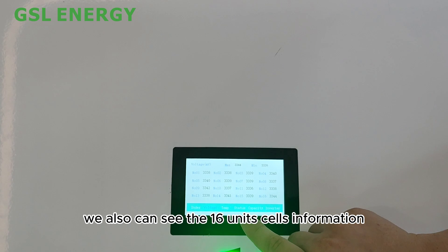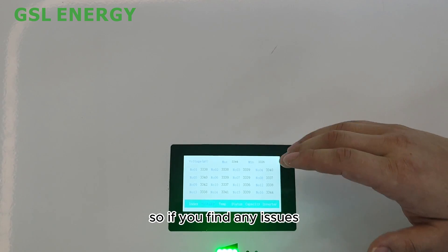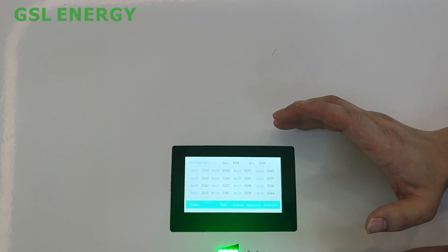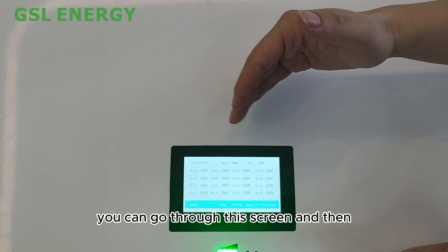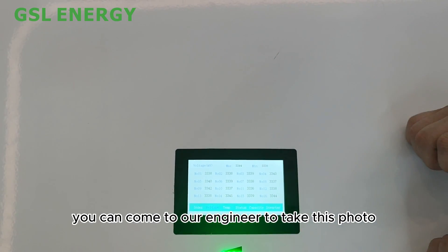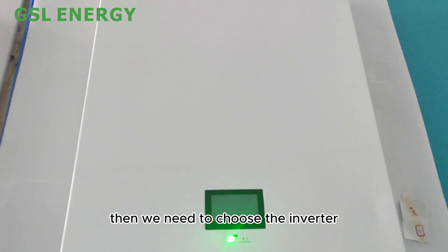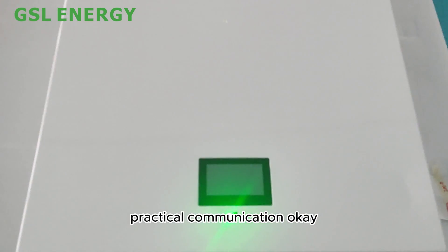The screen shows cell information from unit number one through number sixteen. If you find any issues, you can take a photo of this screen and send it to our engineer for after-sales service support.